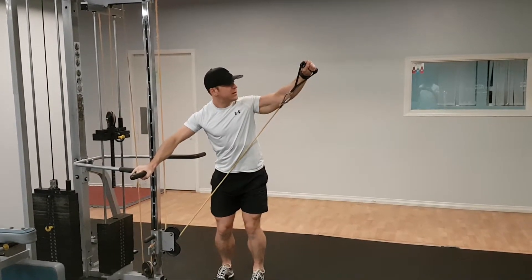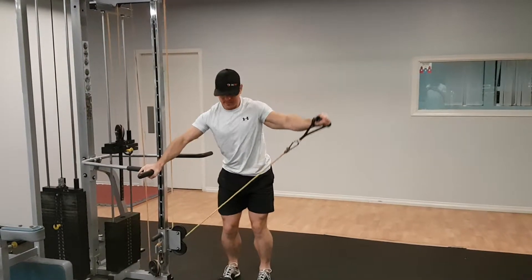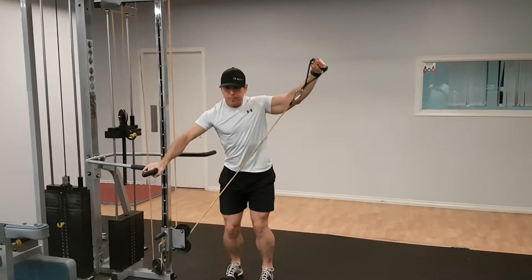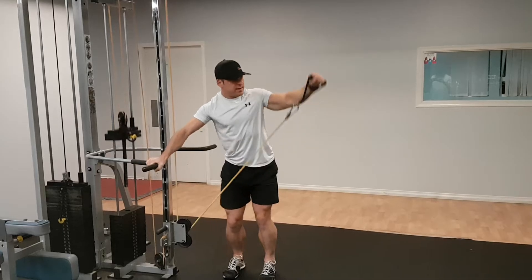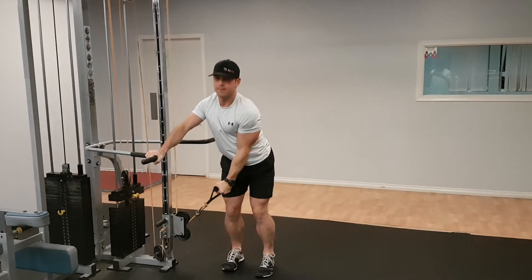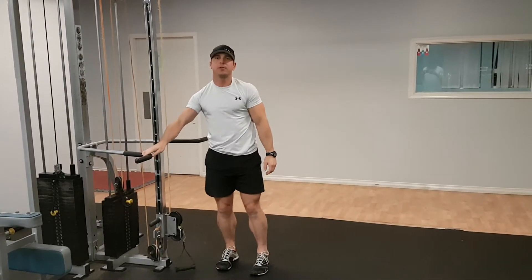You're going to pull up, keep your elbow slightly bent, and then pull up through your shoulder. Concentrate on getting that hand to shoulder height. And that's your Cable Lateral Raise.